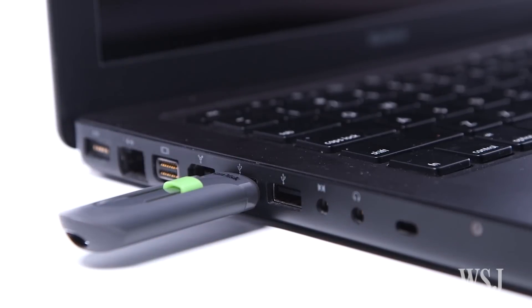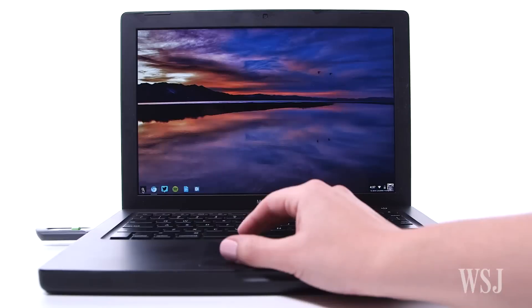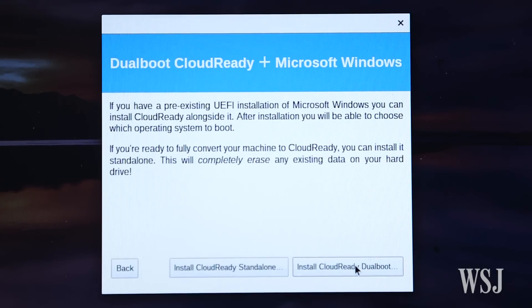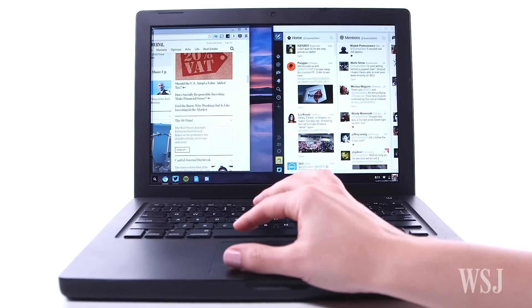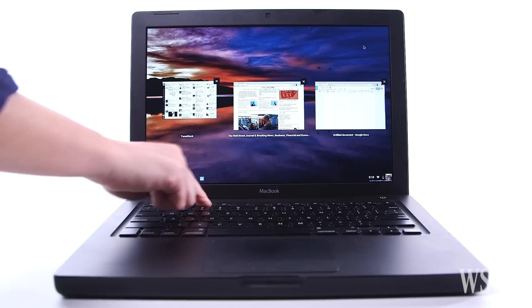Then plug the USB drive into the old laptop and reboot to the CloudReady drive. You can run Chrome on your laptop just like that, but if you decide to install the operating system on your laptop's own internal drive, be sure to back up your files first. Some laptops even let you dual-boot. CloudReady works best on computers 10 years or younger.